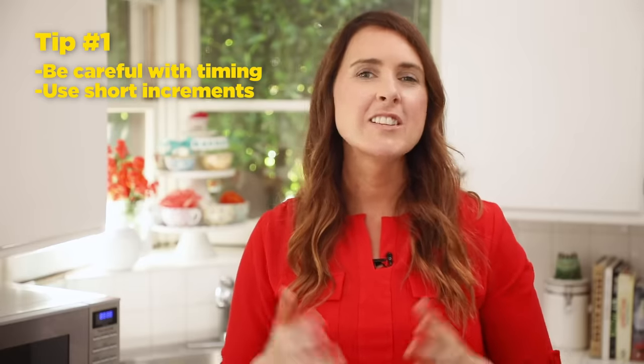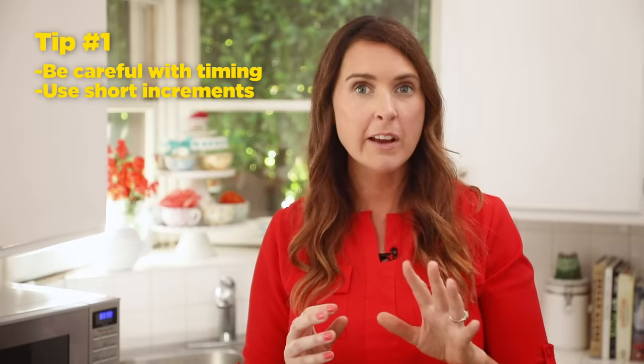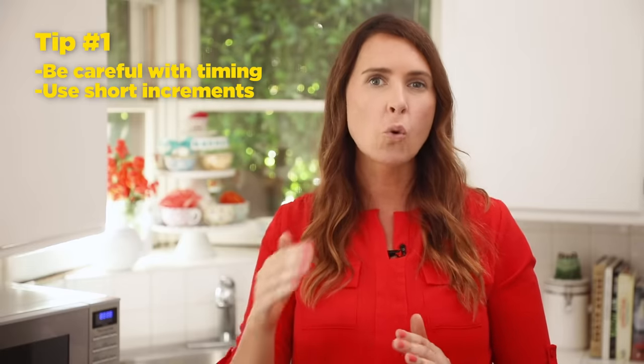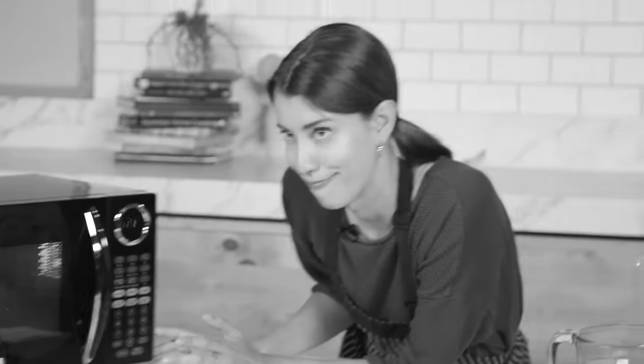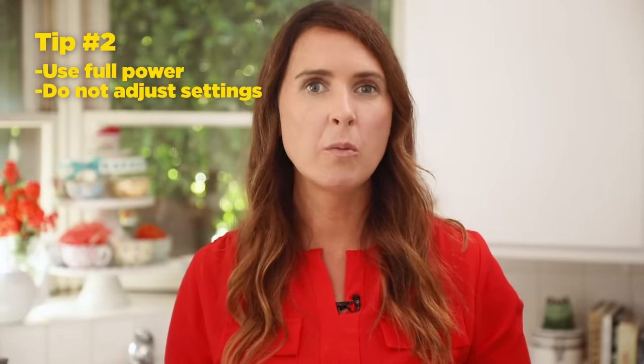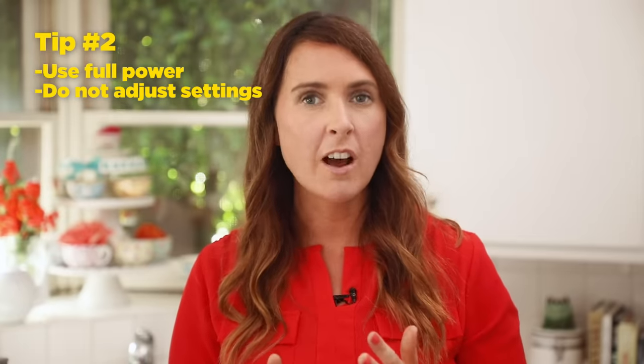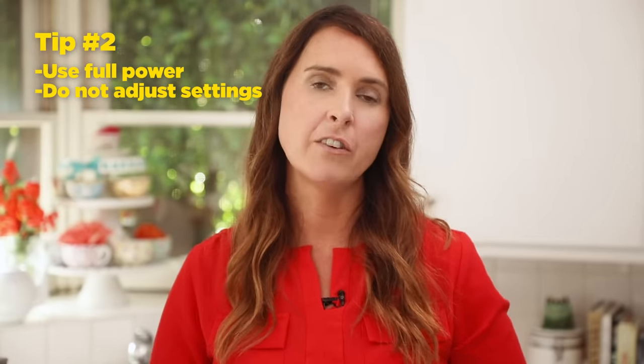Alexis, here are some of my microwave tips to get you through this challenge successfully. Tip number one: err on the side of caution when it comes to your timing. Start out with around two to three minutes on the clock, then check in the microwave, and if you need more time after that, do shorter increments. I think that's one of the biggest takeaways from last time — I was doing really long increments and stuff was catching on fire.